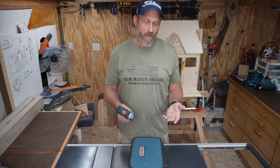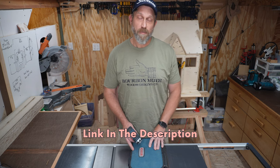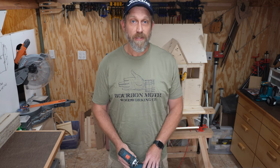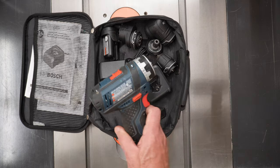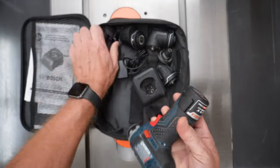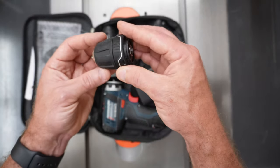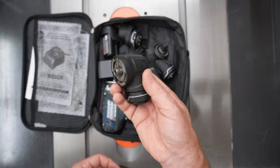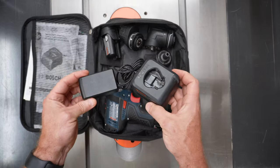Let's take a closer look at what comes in this kit. I've provided a link in the description below this video for where you can get this tool for a deep discount, as well as some other helpful links. In this soft-sided shaving kit, you get the drill driver itself, of course — not one but two lithium-ion 12-volt 2-amp-hour batteries, a keyless chuck drill attachment, a locking bit holder attachment, a right angle attachment, an offset angle attachment, and the 12-volt charger.